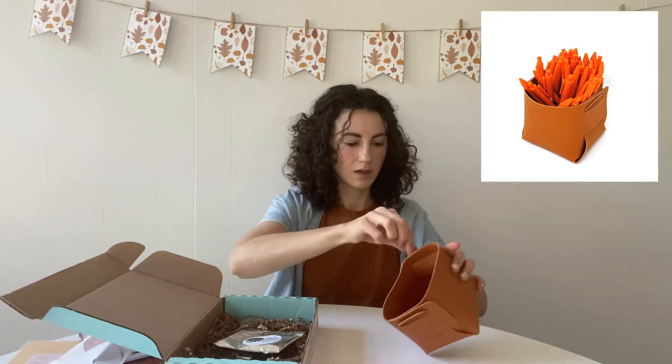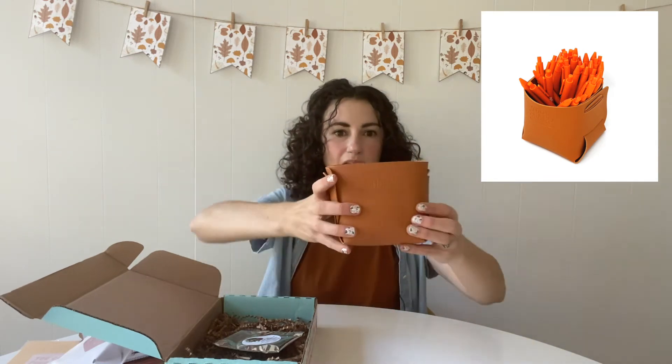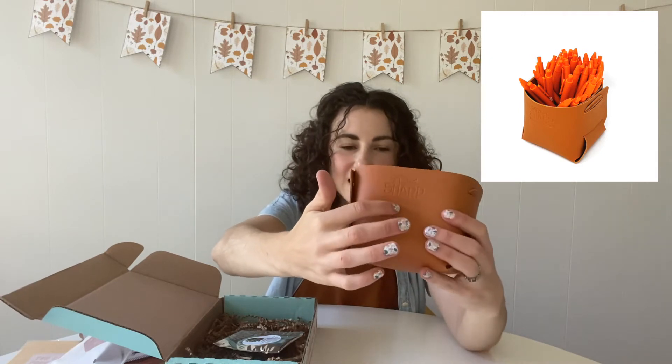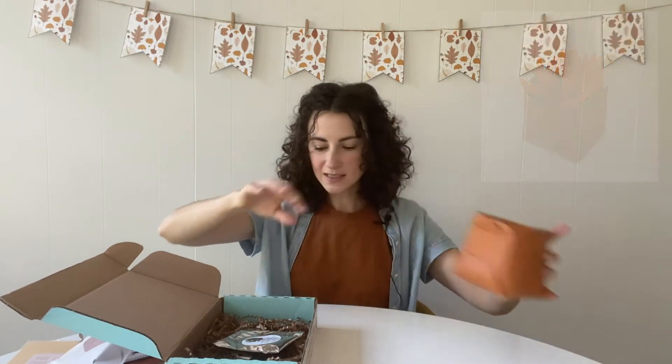Here we go — isn't that cool? It's like a little origami guy. It's going to be hard to tell on camera but on the bottom here it says 'stay sharp' and it has a little pencil on there.